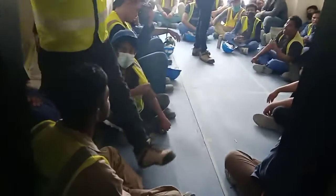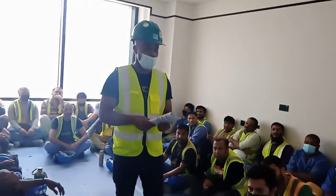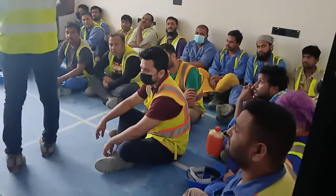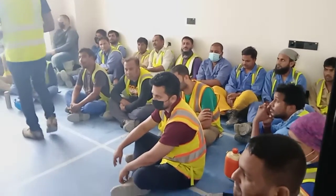Okay, safety meeting. Our friends are here, our friends are here. Safety meeting, there are friends talking. So our topic today, our topic today is electrical safety.